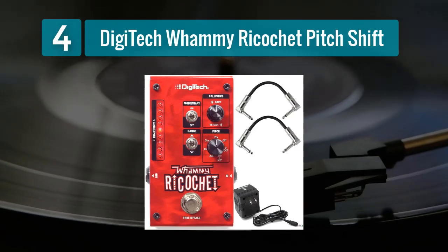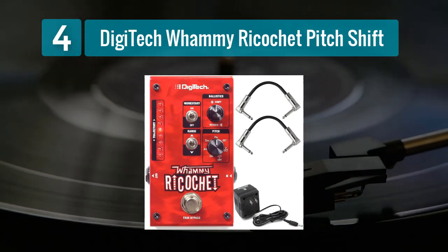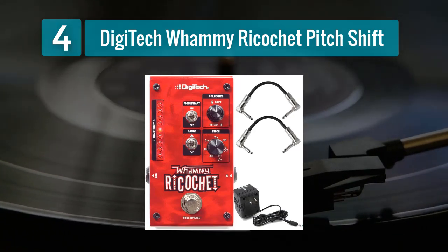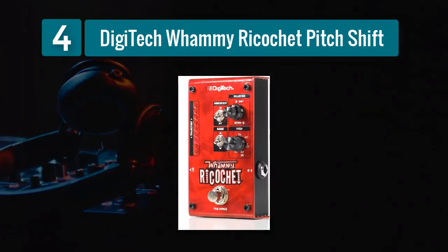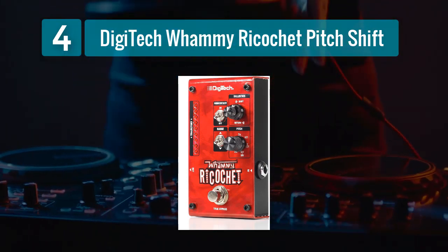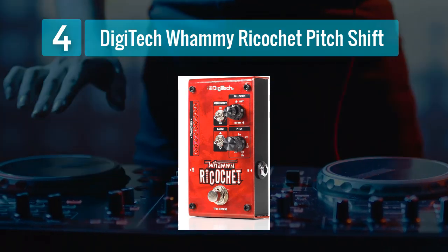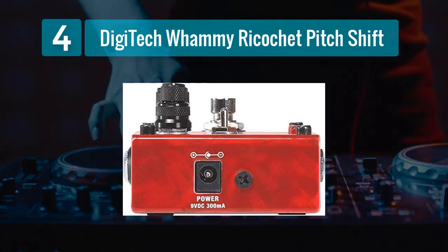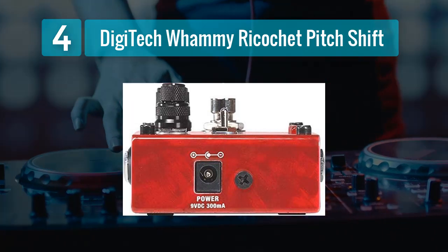Coming in Number 4: Digitech Whammy Ricochet Pitch Shift. The Digitech Whammy Ricochet Pitch Shift Pedal is a compact and versatile unit that provides a wide range of pitch-shifting effects. It builds upon the legacy of the original Whammy pedal but in a smaller, pedalboard-friendly form factor. One of the standout features of the Ricochet is its latch mode, which allows you to set a specific pitch shift and have it engage as soon as you step on the foot switch. This enables quick and precise pitch changes, perfect for creating dramatic dive bombs or unique lead lines.